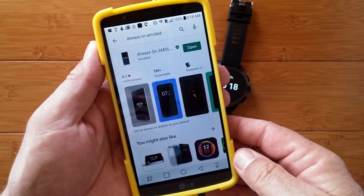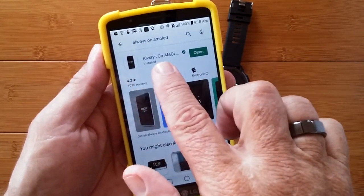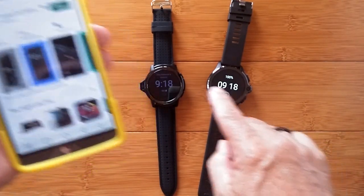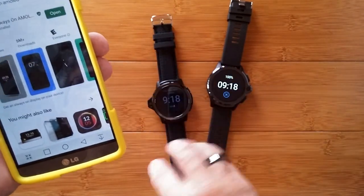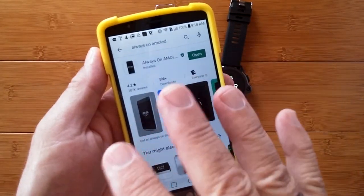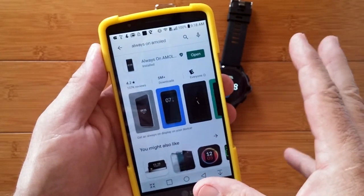You go to the Google Play Store and download this specialized app called Always-On AMOLED. This is an AMOLED display, though this other one is a transflective screen that's viewable outdoors. The app works on both kinds. I recommend that you put it on your phone first to try it out.